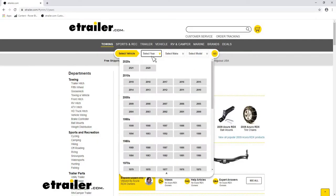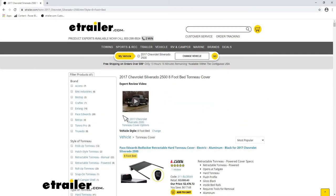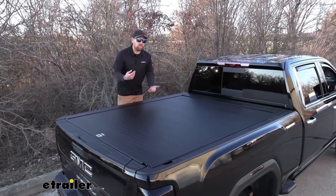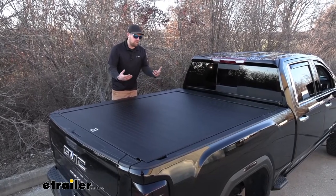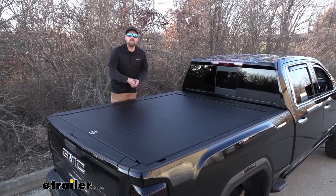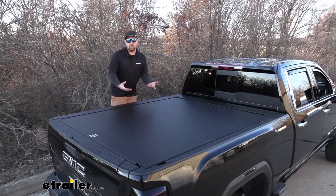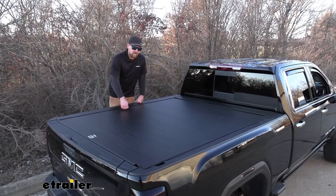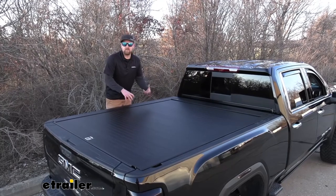The Bedlocker Tonic Covers are custom fit for your truck, so you want to use our fit guide to ensure you're getting the right fit for you. Using a tonic cover is a great way to not only keep the weather out of the bed of your truck, but it's also going to keep anything inside protected. And since this is an aluminum type cover, it's really secure. You're going to have a really hard time getting in through this cover.